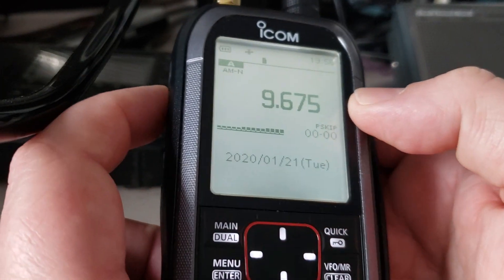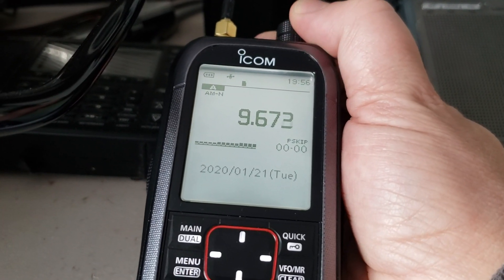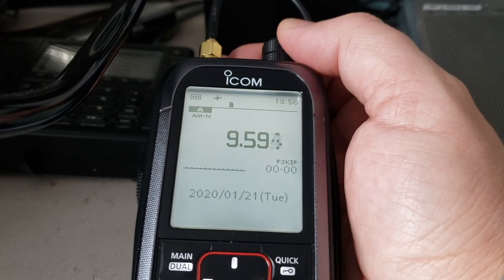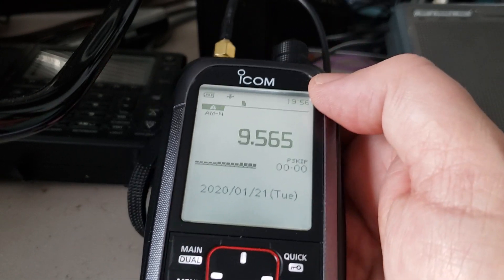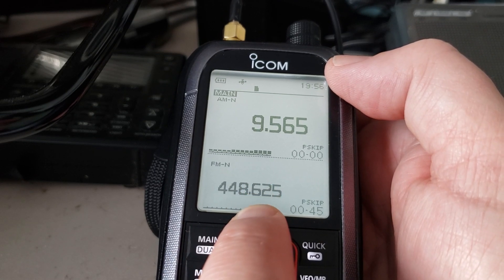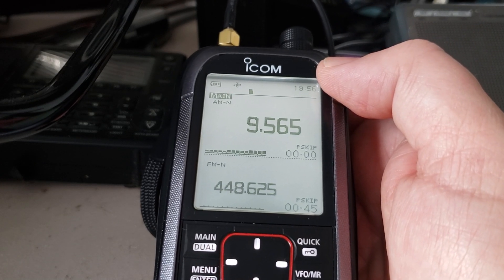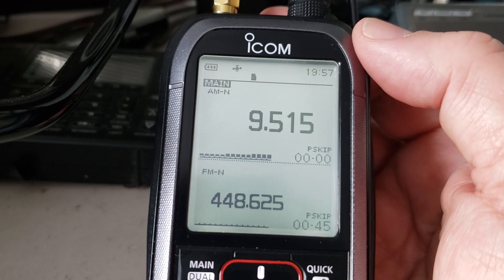I've actually been surprised to tune around a lot more on the bands using this radio than any other, just for the fun of tuning around and seeing all the different signals. It's kind of cool to listen to shortwave on this radio. It's also a dual-receiver radio, so you can listen to a shortwave signal on one receiver while tuning a local VHF/UHF station on the other — an added bonus.